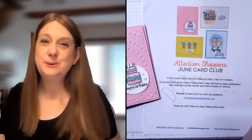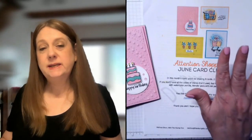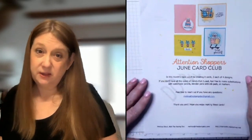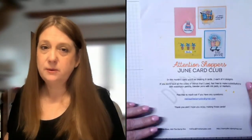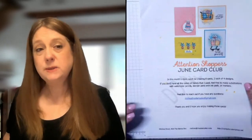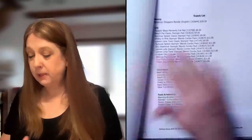With my kits you're going to get a PDF tutorial, and normally my PDF tutorials sell for $15, so this is already included in that $39.99. I try to send this out to you just as soon as your payment goes through for the month, and I will always send you the supply list as soon as I have that ready. The supply list tells you everything I used on the cards.